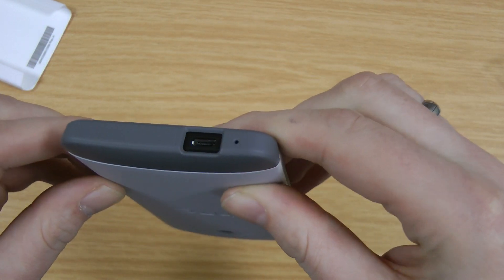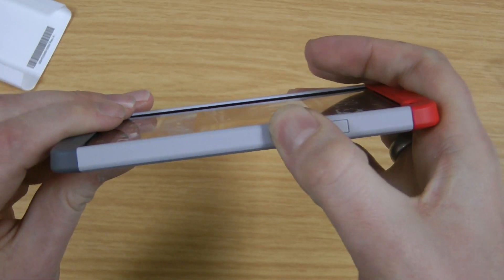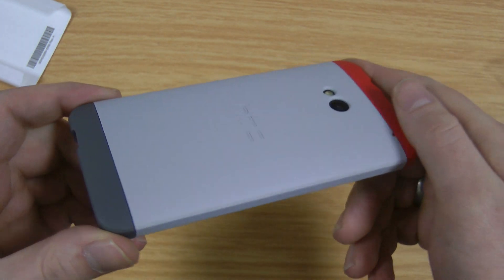There's access to the micro USB charging and sync, and the microphone cut out there. Volume up and down are pressed through the case themselves so they feel pretty good as well — a nice click as you press them.